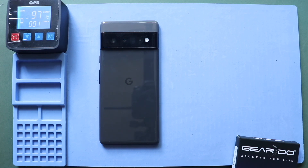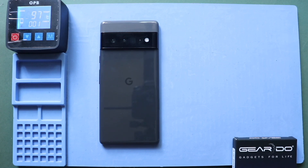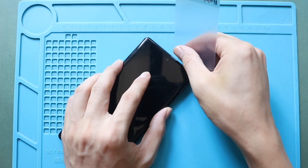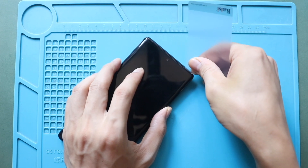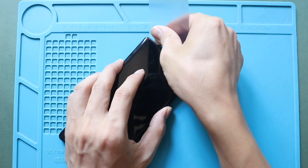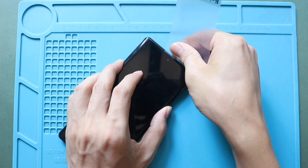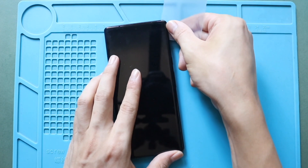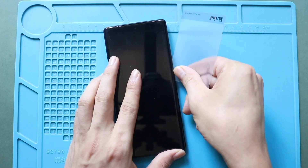Alternatively, you can use a heat gun or a hairdryer. Once you feel the heating is enough, use a suction cup to lift the screen, and then insert a plastic car pry tool or something similar to cut the adhesive around the LCD screen. Be gentle in this process. The flex connector cable is on the left-hand side of the screen. Always use the edge of the plastic car pry tool to avoid internal damages.